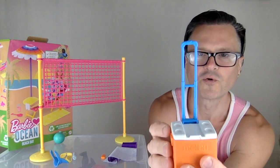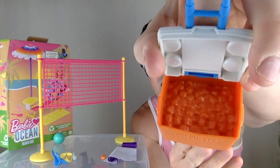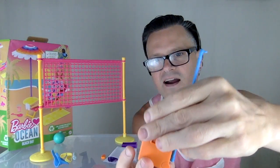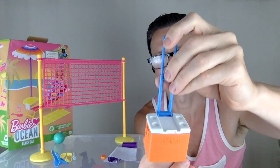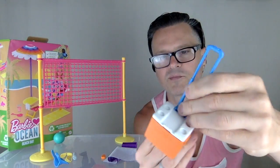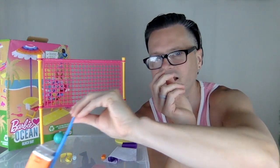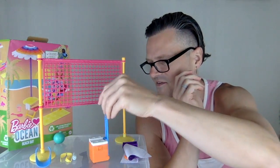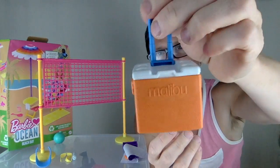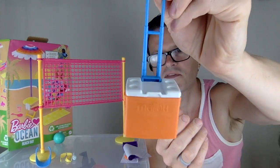And then we have this cooler, which is in total Coleman colors. We have some ice in there — it's packed up, hollow on the bottom; you can see the ice there. Blue and orange, complementary colors. They're just these off-70s, awesome, retro, beautiful colors. Love it. The wheels aren't functioning, but that's okay — you can just drag it across the ground. I don't mind that at all. I love this design. I love that it says Malibu. I love the font.